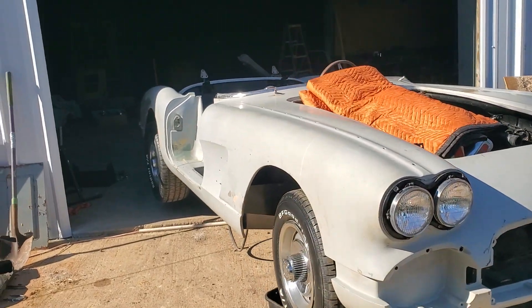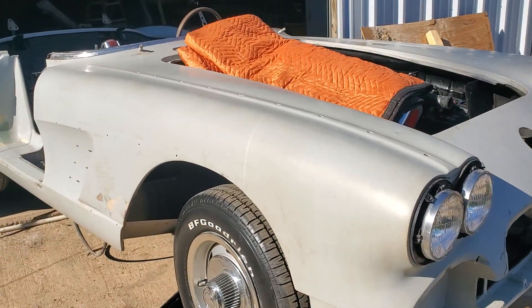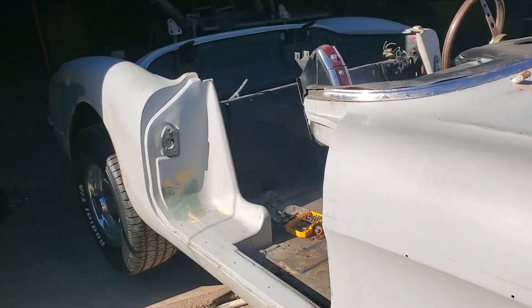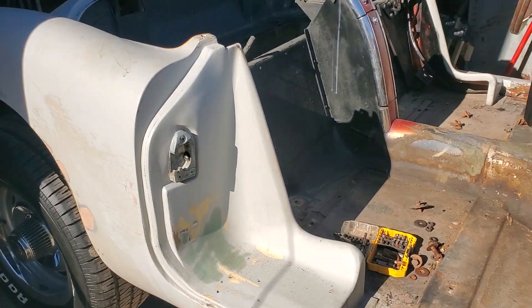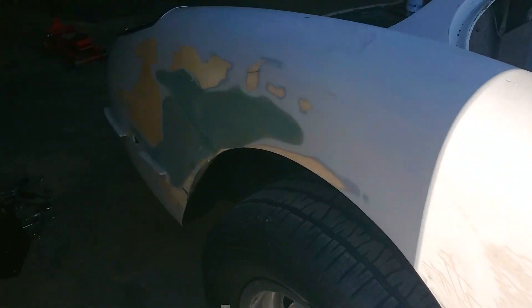But today was day one. We took the body apart, we're taking the body mounts off, got the doors, the hood, everything off. We're going to be doing a frame-off restoration — full interior, full engine, full paint.